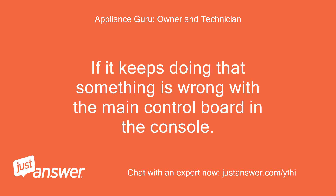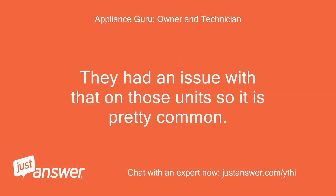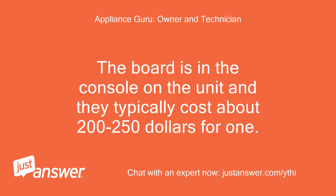If it keeps doing that, something is wrong with the main control board in the console. They had an issue with that on those units, so it is pretty common. The board is in the console on the unit and they typically cost about $200 to $250 for one.